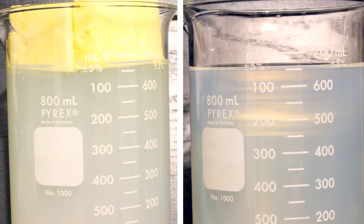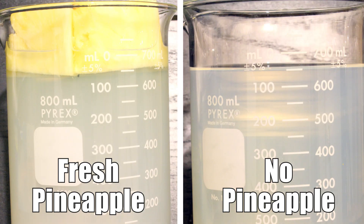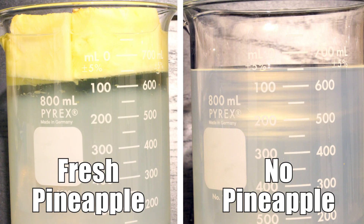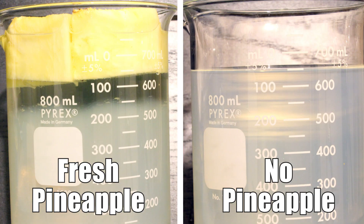Once our gelatin has cooled and is a semi-solid, we're ready to run our tests. In the first test, we're going to place fresh pineapple on the gelatin and compare it to our control, which doesn't have any pineapple on it. Over the course of the time lapse, you'll notice that the test with the fresh pineapple liquefies the gelatin it comes in contact with, while the control doesn't liquefy and remains a semi-solid at room temperature.